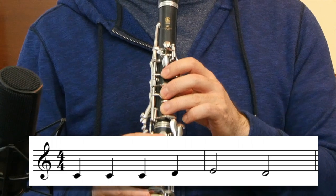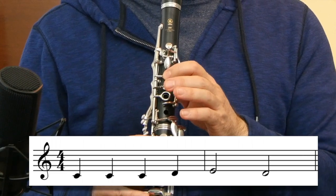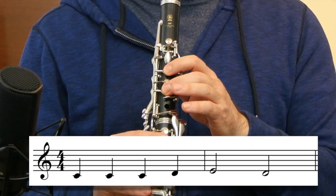I'll play the first phrase for you right now and you can try to play along. I'll give you a count-in of one, two, three, four. Make sure you take a nice deep breath on three, four so you're ready to join me on the first beat. Remember, every single note we play should begin with the sound of the letter T — our tongue tapping the reed. That's called tonguing.